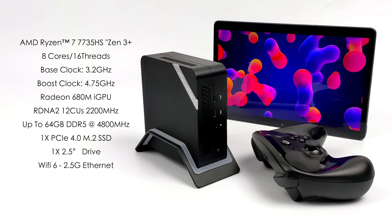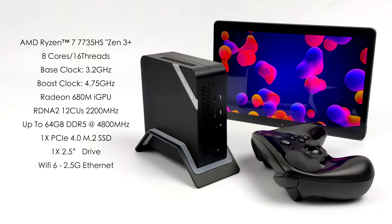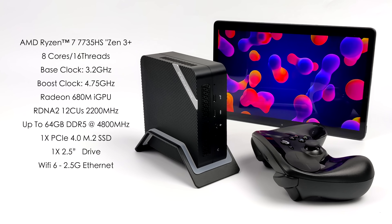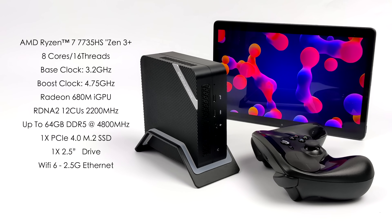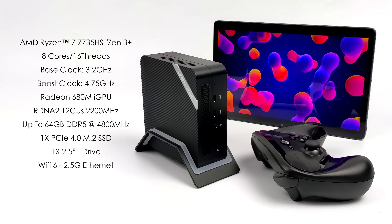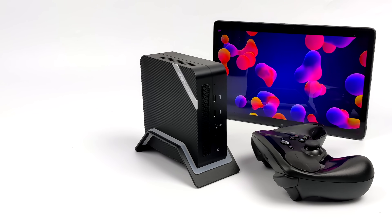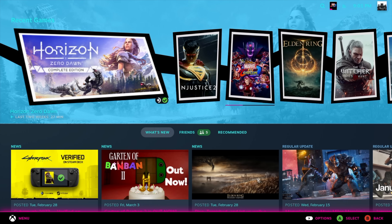Here's a quick rundown on the specs: the AMD Ryzen 7 7735HS is still based on Zen 3 — it would have been nice if AMD went Zen 4 — but we still get eight cores, 16 threads, a base clock of 3.2 GHz with a boost up to 4.75 GHz. CPU performance is phenomenal. For integrated graphics we've got the Radeon 680M based on RDNA 2, 12 CUs at 2200 MHz. On Linux, everything worked right out of the box — Wi-Fi, Bluetooth, and 2.5 gig Ethernet all worked.